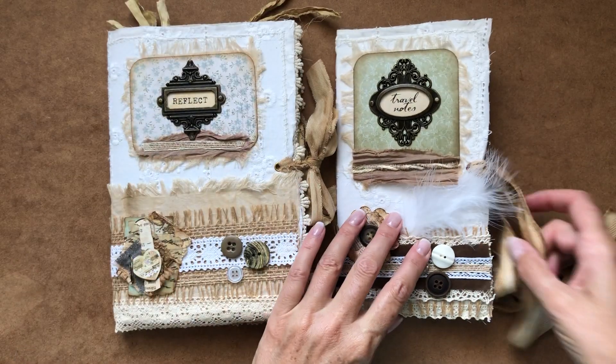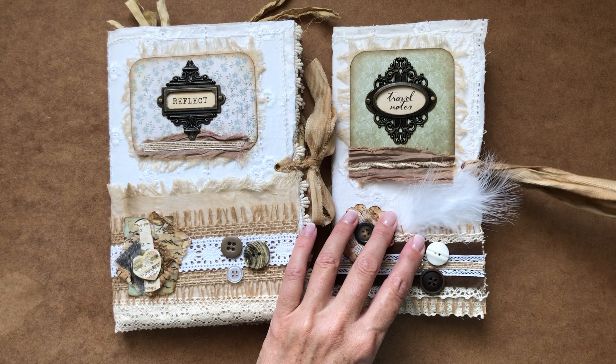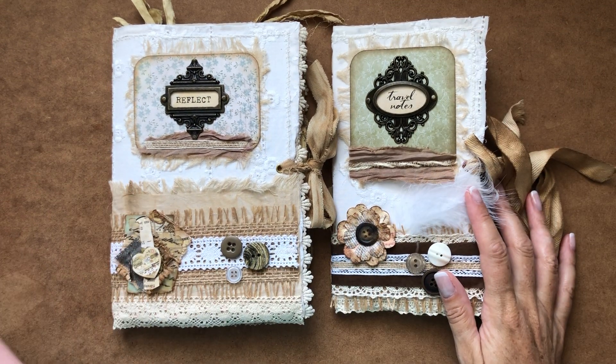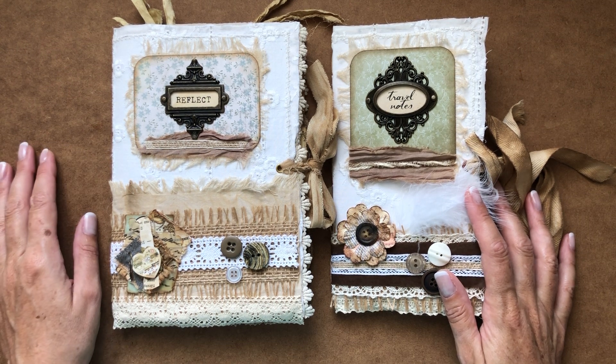Those two journals are going to go up on my Etsy store today along with a couple of others that I've also finished recently. There'll be about three or four journals up on my site in the next couple of days. Thanks for watching.